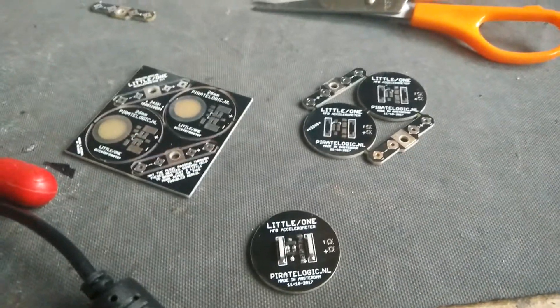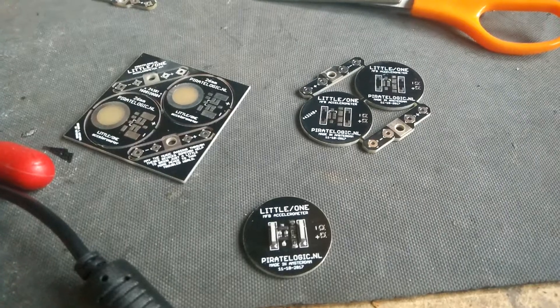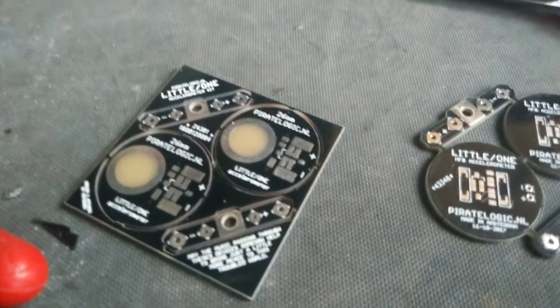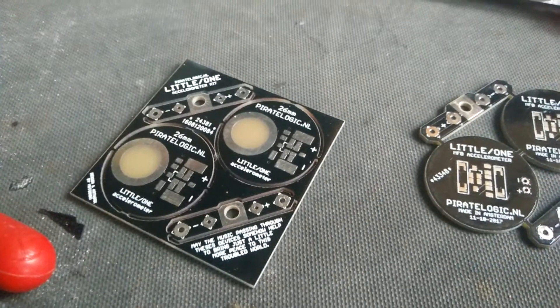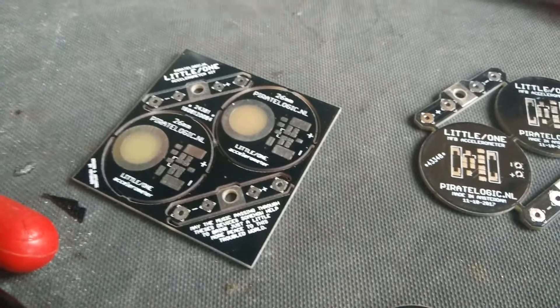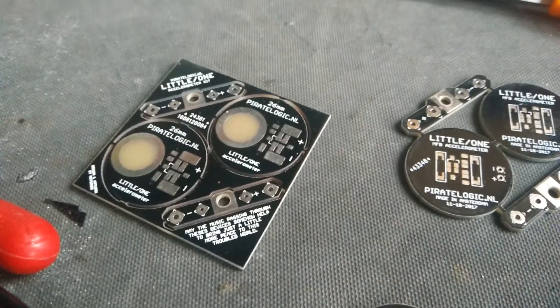Hi there, this is Chris from PilotLogic. Just a quick update on where we are with the new LIL-1 accelerometers. The one here on the left on top is the old one, which was geared towards use in small drivers like the LIL-1 driver, and used a piezoelectric disc to function as a sensor element.